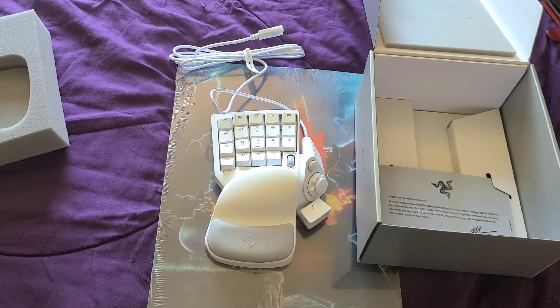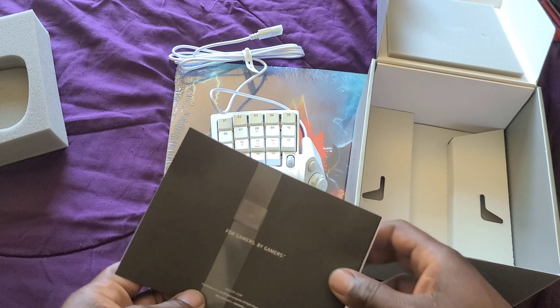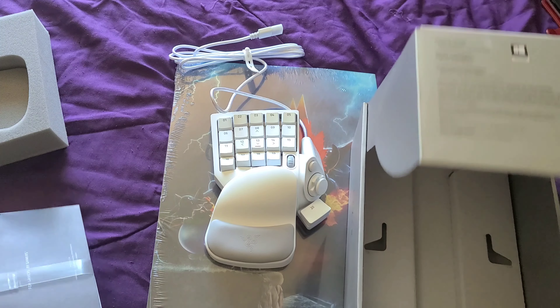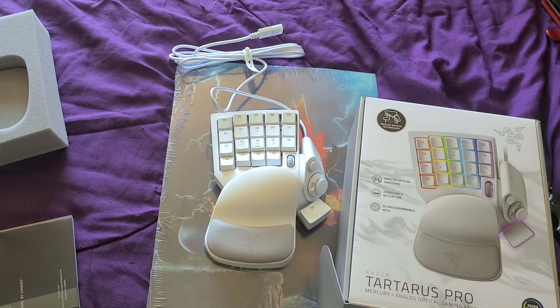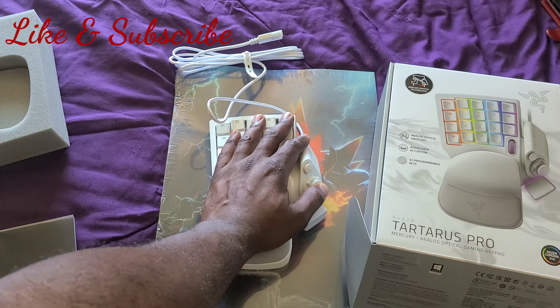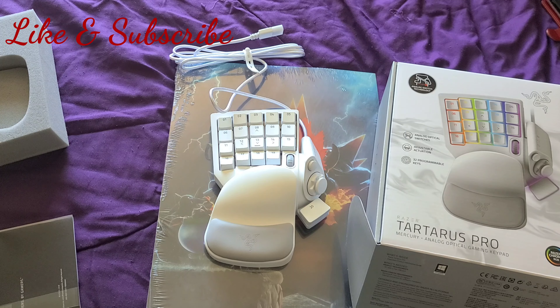I definitely don't like how that analog feels. All right, ladies and gentlemen, boys and girls — this was the unboxing for the Razer Tartaurus Pro Mercury Analog Optical Gaming Keypad. Let me know what you think about this product. Do you have it? Does it work? As it stands right now, it feels really weird to me. I definitely don't like how the analogs feel. But then again, I can't really judge it right now until I actually connect it to my PC and use it.